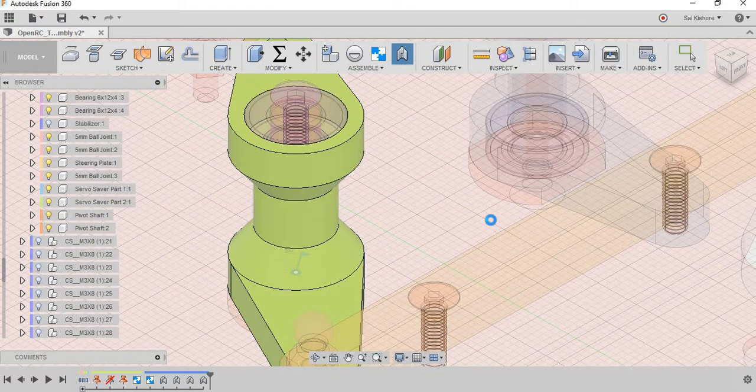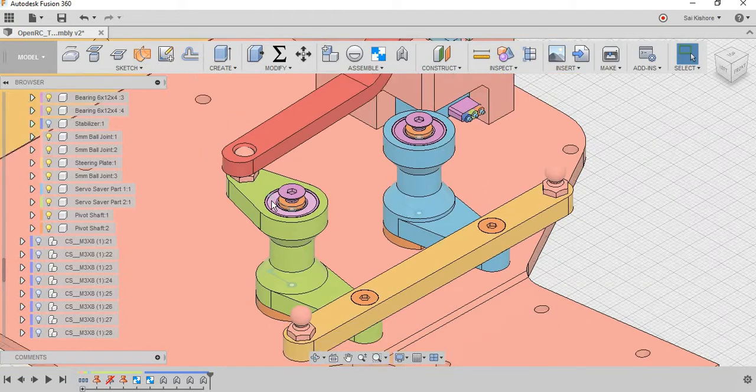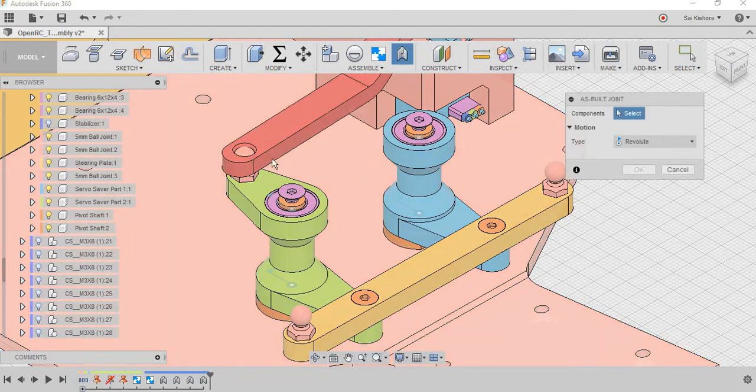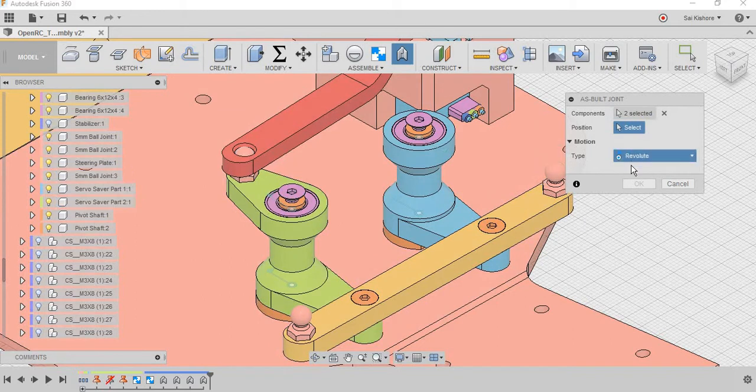As mentioned, the second revolute joint doesn't really add any new constraint — it is the same constraint applied at the upper bearing. As you can see, this is a ball socket joint, and this ball socket joint is connected via a screw to this servo saver, so it is rigidly attached. What I am going to do is connect the ball socket joint and the servo saver with a rigid joint.